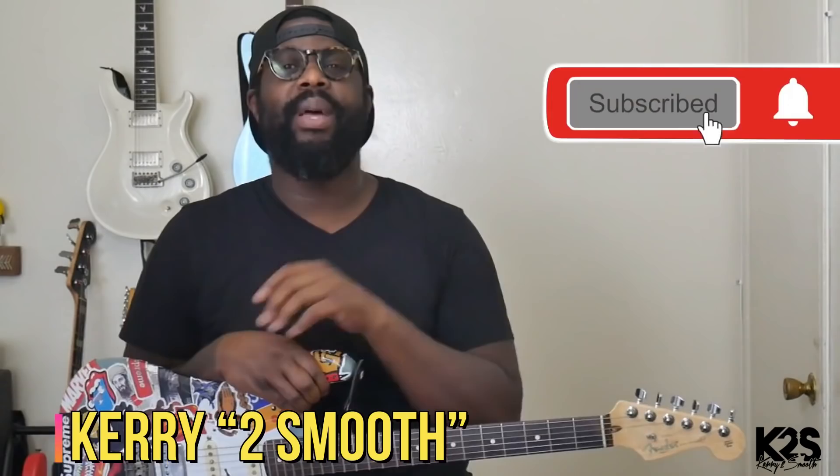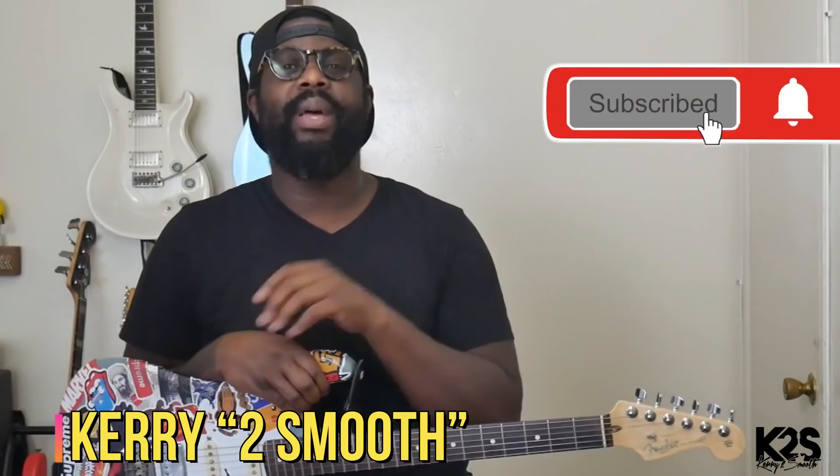Hi, my name is Kerry T. Smooth. If you're brand new to this channel, go ahead and subscribe and click the bell so you can be notified every time we're dropping a new video. I don't want you to miss out. As a rule of thumb, I say watch the video all the way through, make some mental notes, then go back and rewatch it so you can catch the things that you may have missed the first time.